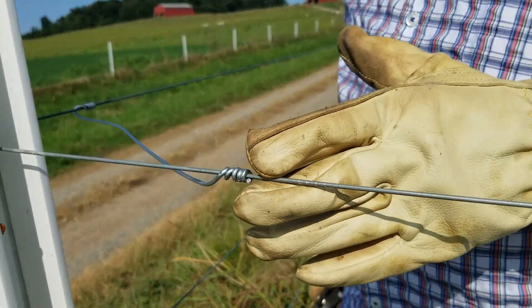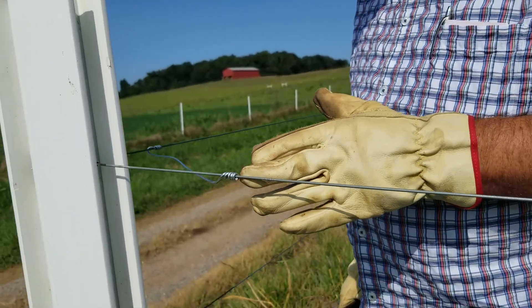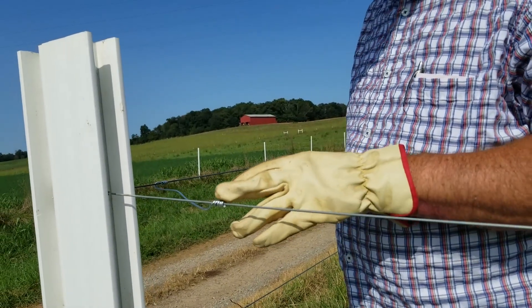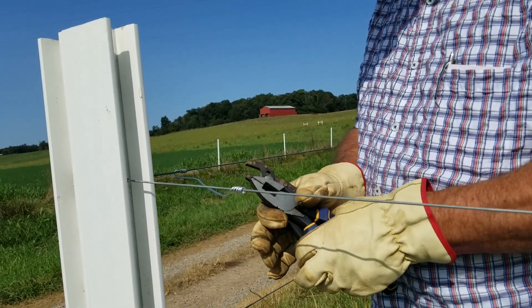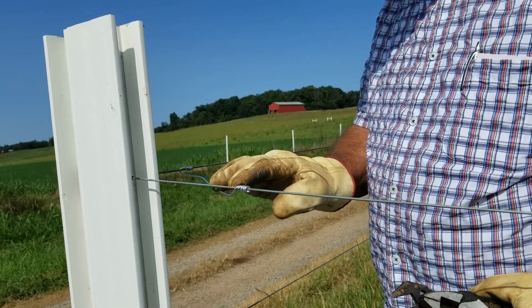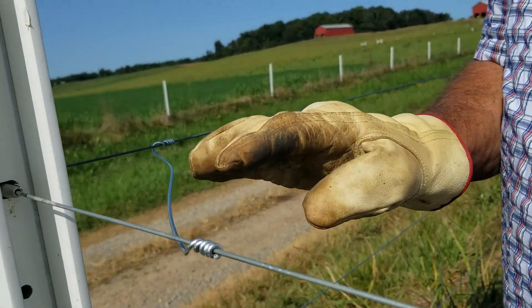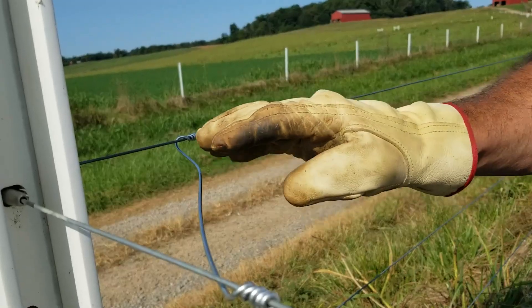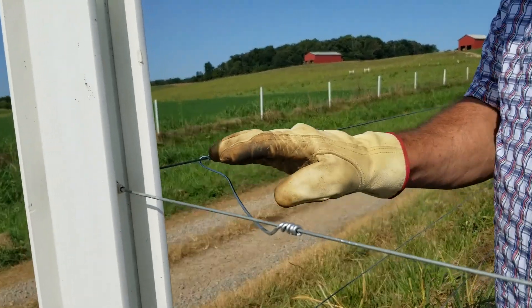If that wire can slide, what's going to happen over time is that you will have corrosion set up and you're going to have some resistance in your wire. The other important thing I want to mention is that when you use a jumper wire, always use the same kind of metal. We don't want to use a mixed metal like copper with our high tensile steel wire, so use the same kind of wire.